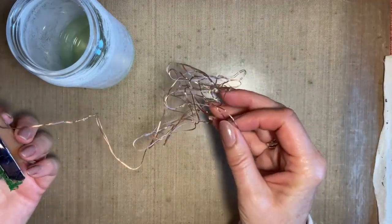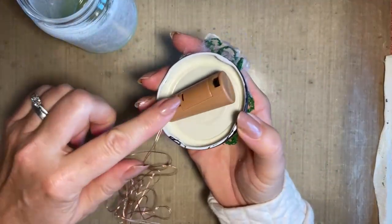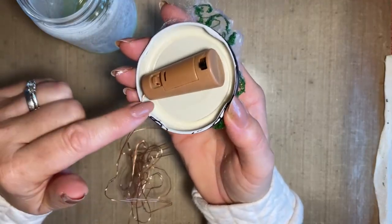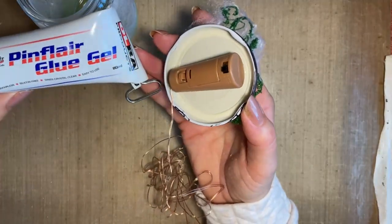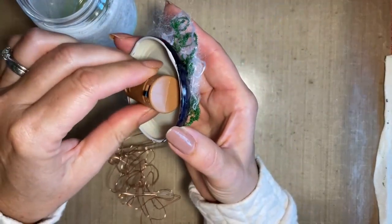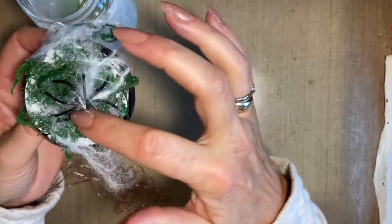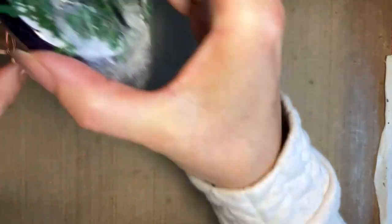Also on the lid, what I tend to do - these lights I bought online and they were very inexpensive. There were about 10 in the box but they're for bottles so obviously they have a cork and they have an on/off switch. All I've done is attach that to the middle of the lid of my jam jar so I can pop the lights inside and turn the lid. I do that beforehand and I use my pin flare glue gel. It does take overnight to dry but I find that's the best to hold it in place. I've also just added some decoration - some moss on top and some lovely spider's web and a spider.